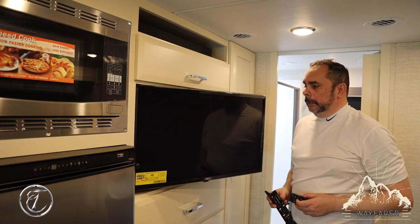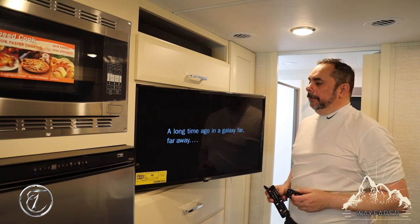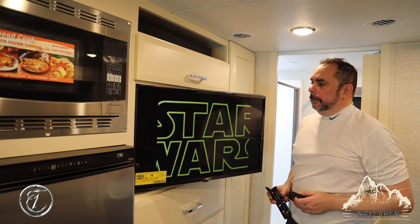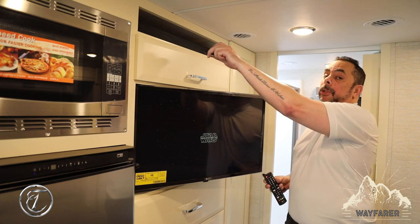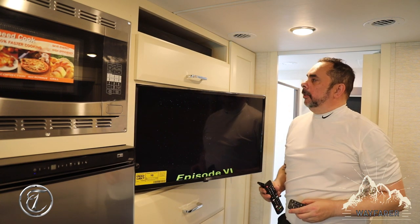Fabulous sound. Blu-rays and DVDs are absolutely fabulous with this soundbar. And that's pretty much it. I'm going to lower this volume so you can hear me. Yes, I am a Star Wars junkie — I love them, love all of them.